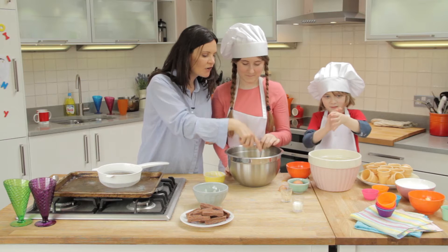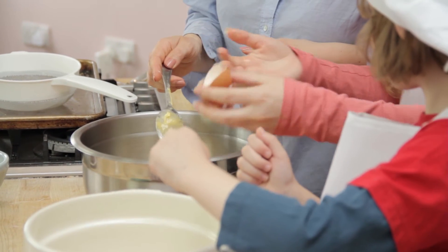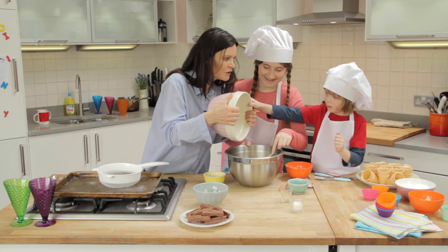Ella, do you want to crack this second egg? Beautiful. Add a little into the mix. Stir that through. It's a pretty quick cake mixture. Do you want to help it along with your hands?